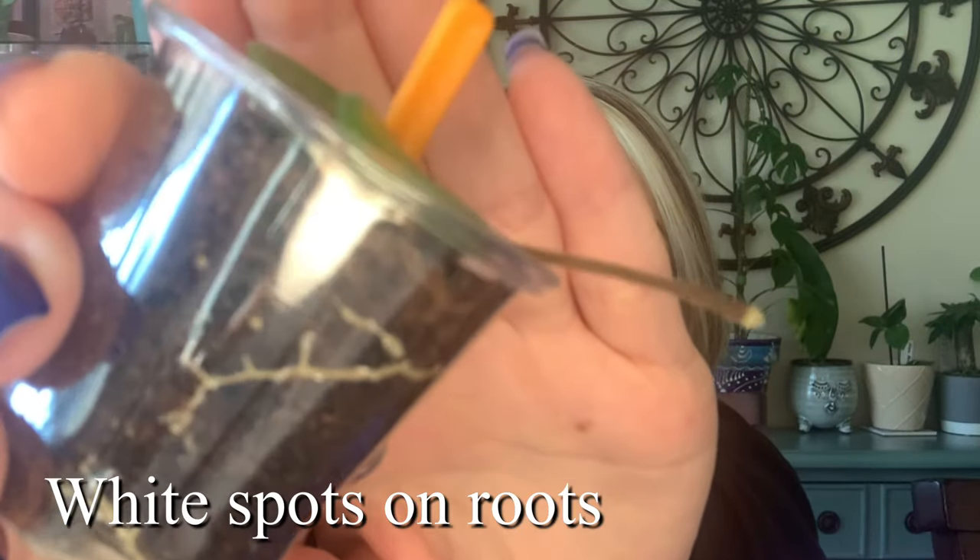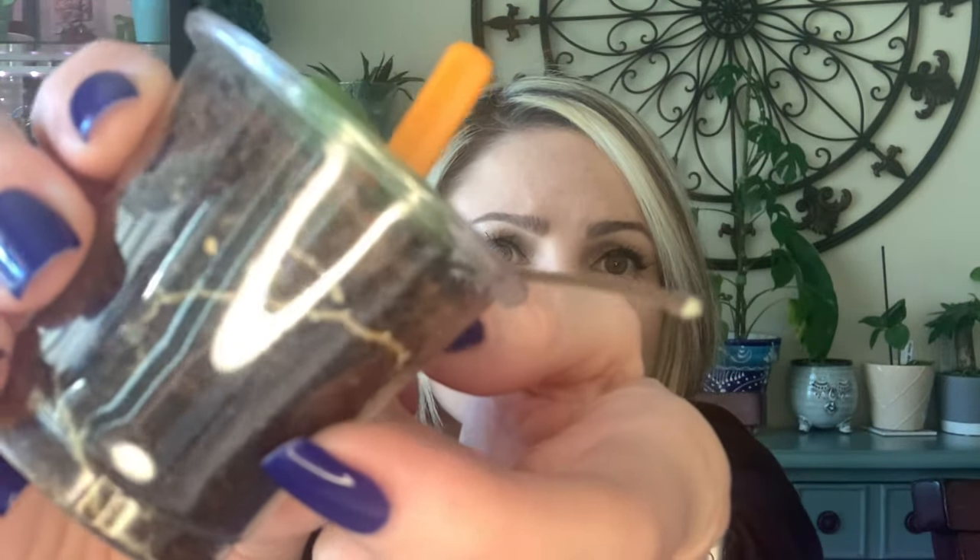Some of my Hoyas have root mealybugs, and I would like to share with you guys how I deal — or don't deal, I guess — with root mealybugs. Those are nasty. So far there's only four plants affected, and the source I think is my Hoya Matilde, which is right here. You guys can actually see the root mealybugs all over the roots here.